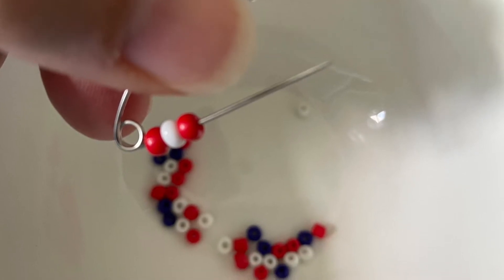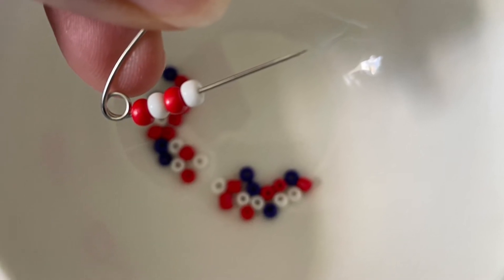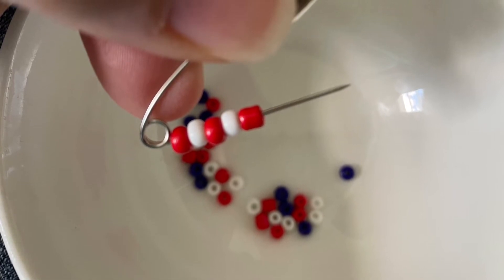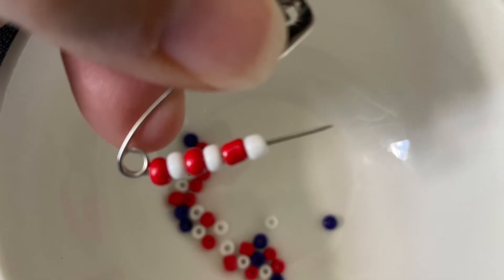Start with the first of the beads and we're going to do red and white — red, white — all the way through until you get kind of close to the end where you can close it. You're going to do this four more times.